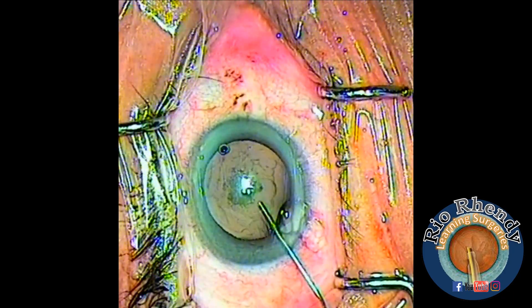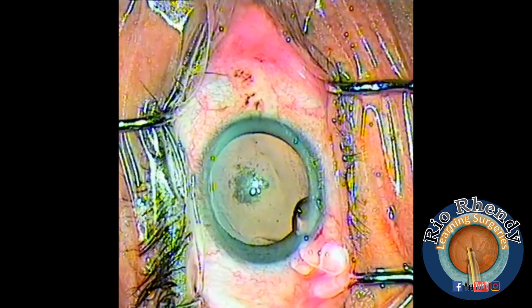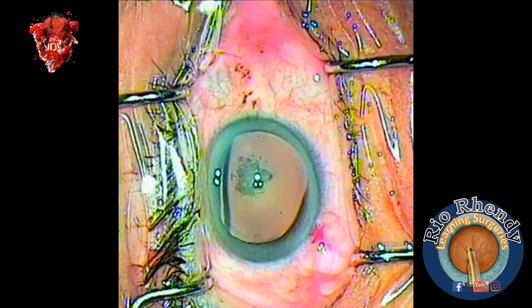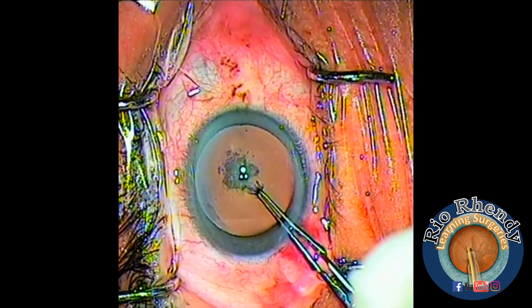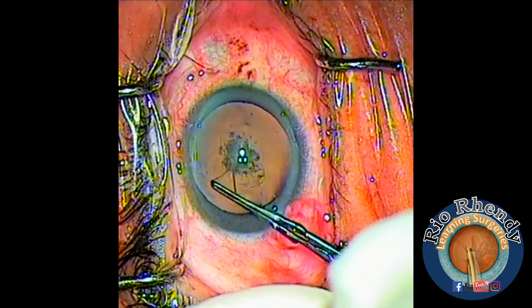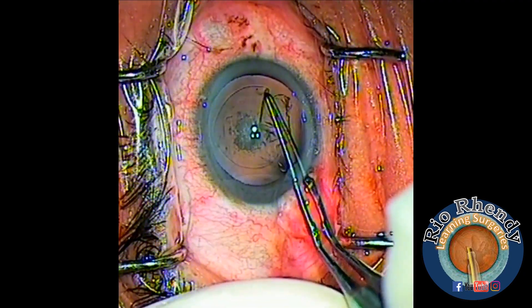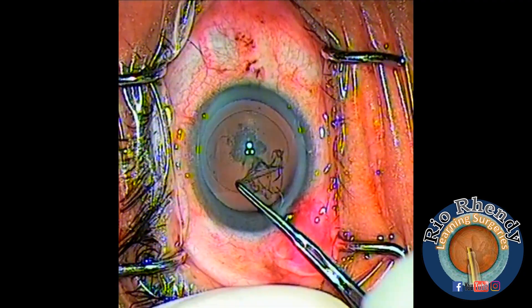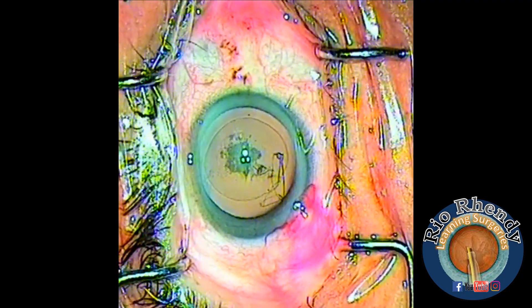Now I put a little bit of OVD — this is sodium hyaluronate — it's best for maintaining the anterior chamber. Now I'm starting the capsulorhexis. I'm using forceps, making a tag, holding the tag, and moving all around the anterior capsule just near the pupil.